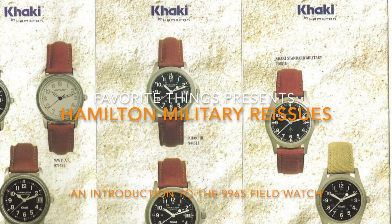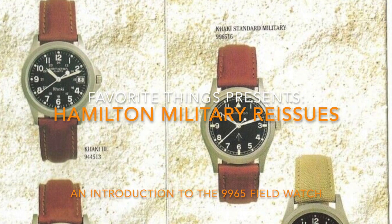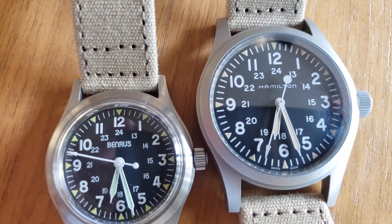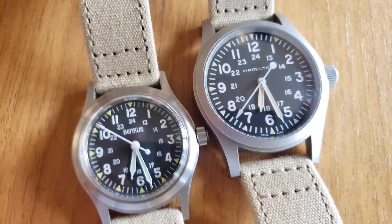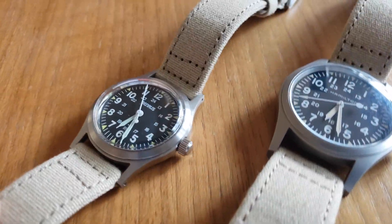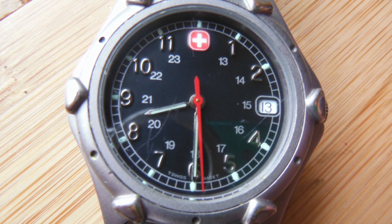Hello and welcome back to Favorite Things. Today we're going to be discussing the Hamilton 9965. Field watches are quite a popular style of wristwatch and I've been sucked into the vortex. They are easy to read, tooly, and often have military history tied to them. And maybe I'm influenced by my very first real analog watch, this Wenger Quartz field watch that I got when I graduated high school.